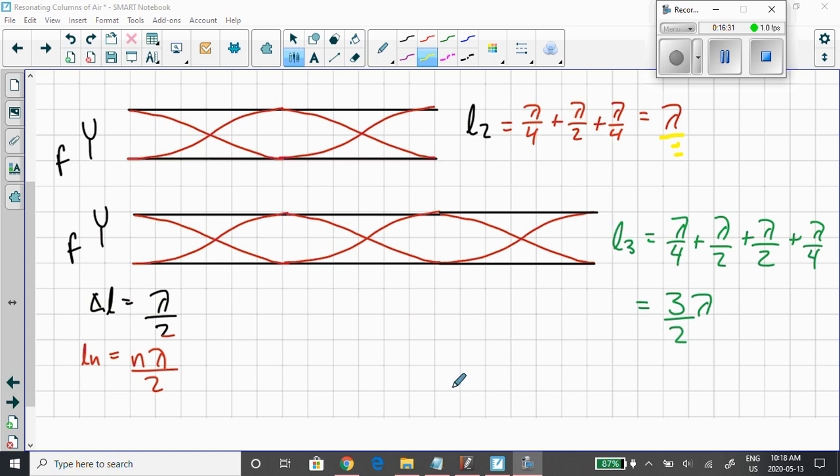Because you have to have an antinode at each end, that's how the open-at-both-ends tube works. The general equation for the resonance length when a tube is open at both ends is Ln = nλ/2. For n = 1: 1 × λ/2 = λ/2. For n = 2: 2 × λ/2 = λ, a full wavelength. For n = 3: 3 × λ/2 = 3λ/2. The change in length from one resonance length to the next is always half a wavelength, same as with the closed-end tube.